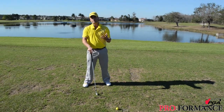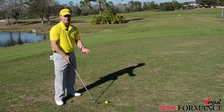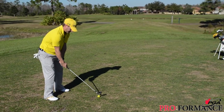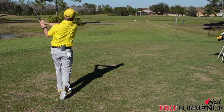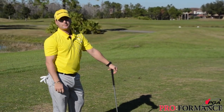It's just after that you can work on your slice or your hook. I'll show you. Trust the line, place the ball, and hit the ground forward of the line. Be sure that your ball striking will be better and your game will be better too. Thank you.